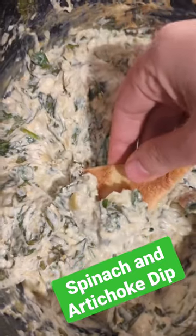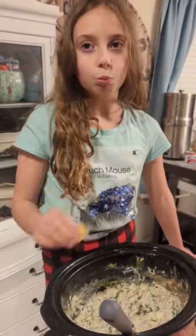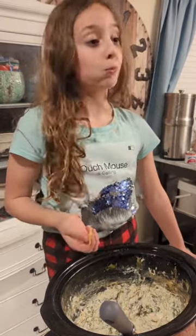Today we're making spinach and artichoke dip. Mmm, that's good.